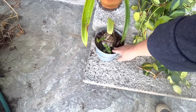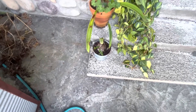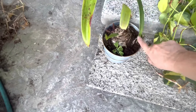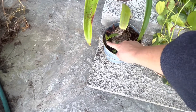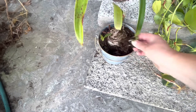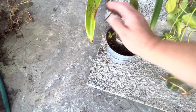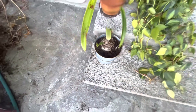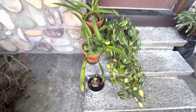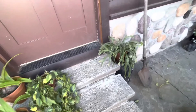You don't want to pot them too big — just one size up. But as you can see, it has got two babies growing off of it, one there and one there. And that I believe is a foxglove. So that one will get put into a terracotta pot — I'll have to check downstairs to see if I have an extra one laying around.